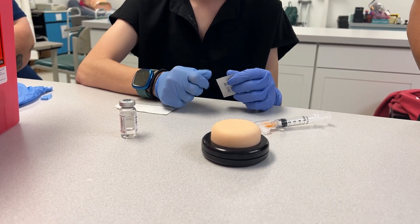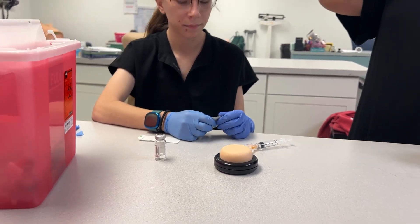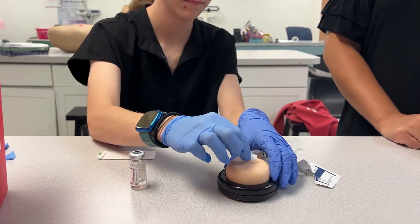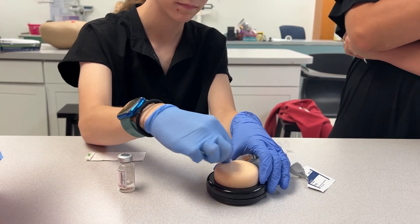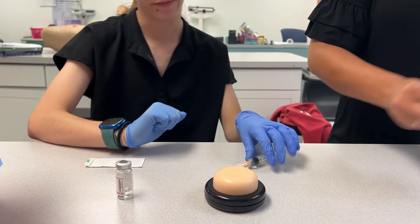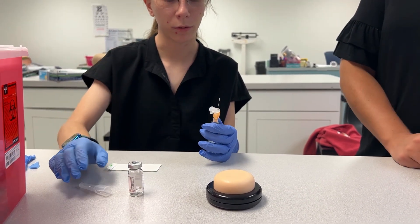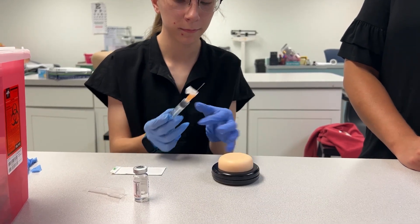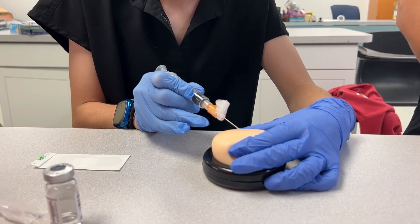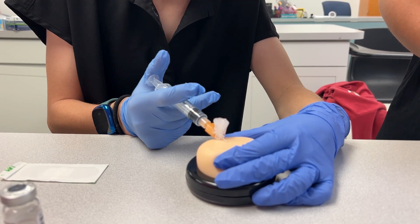We verified our patient already. We're going to make sure our placement is correct — we're going to give this in the back of the lateral arm. Go ahead and wipe your patient off. For a subcutaneous injection for MMR in the lateral arm, what angle are we giving this? She can pinch the skin a little bit, make sure her bevel's up — 45 degrees. Good job, go all the way in.